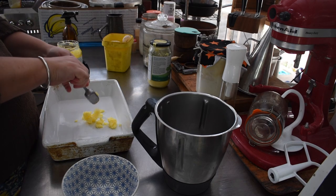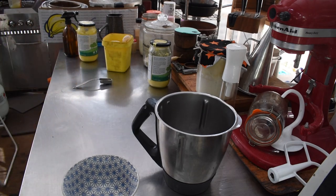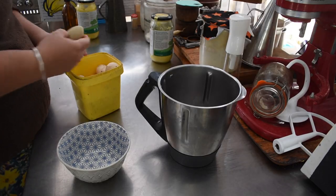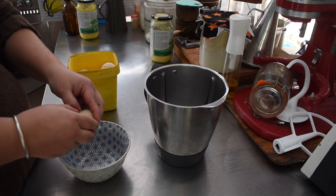First thing you need to do is melt butter — or in our case, ghee — in your pan. Put a good knob of butter in the bottom of your pan and stick it in the oven so it melts and heats up. Then mix up the batter.